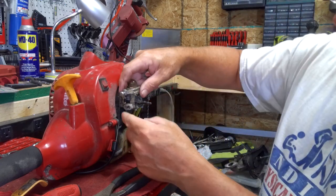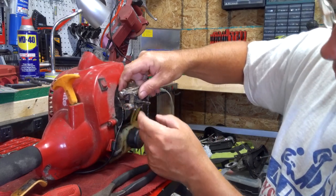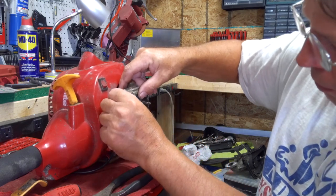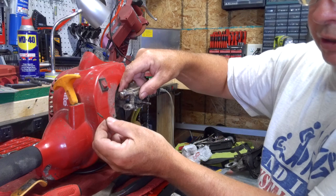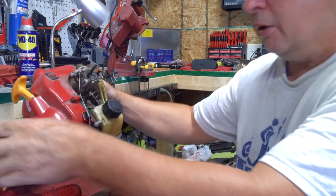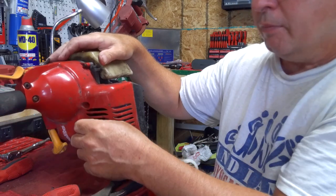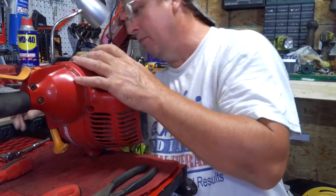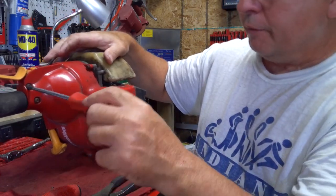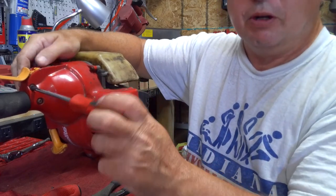After you do that, we got the cable back here that we need to unhook. You just pull the little trigger part — the throttle — and this cable just unhooks. It's a little Z-bend in it. Once you get that undone, we need to turn the weed eater over. We got these two bolts that need to come out — one is a T25 and there's a nut on the other side, but it's got a little indent where it holds it.